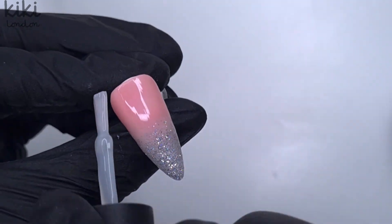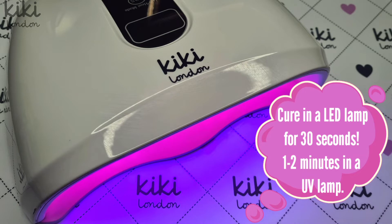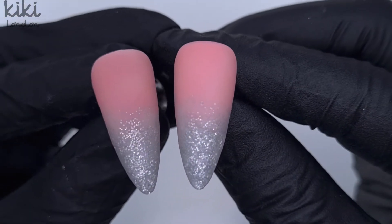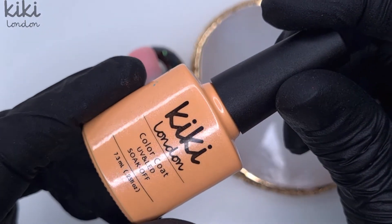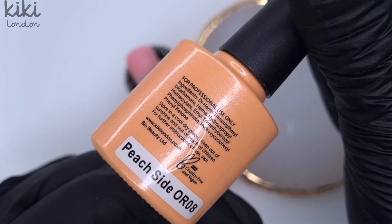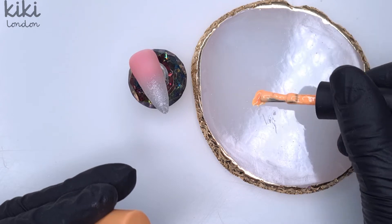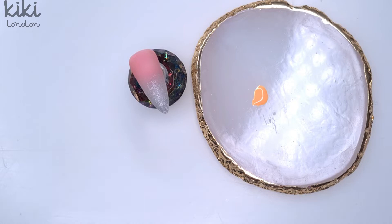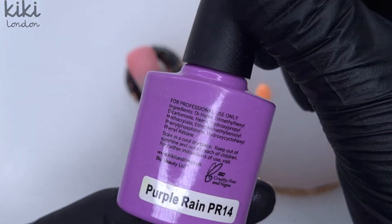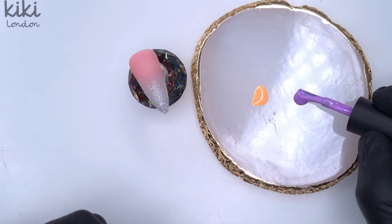This step is completely optional — I do it for two reasons. When hand painting on camera I find it's a lot easier to watch over a matte top coat because you don't get that shiny reflection. I've also found it a lot easier to hand paint over a matte surface because the gel polish tends to run that little bit less compared to over a tacky inhibition layer — it's personal preference but not necessarily needed.